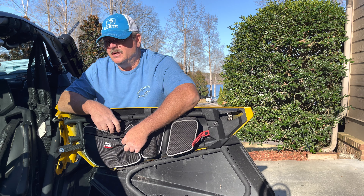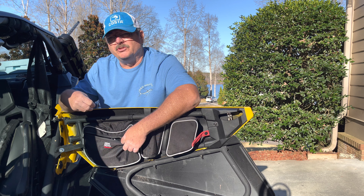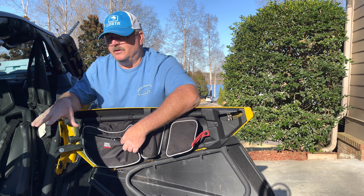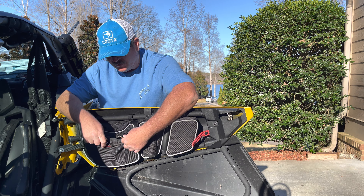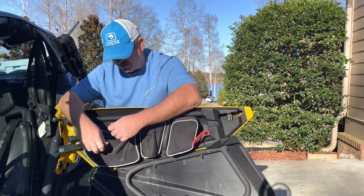One of the things that really sold me on these bags was this feature right here — the key holder. A couple of times out riding, somehow my truck key came out of my jeans pocket and ended up in the floorboard. If it had made its way to one of those holes in the floorboard, that would not have been a good situation. So when we go out riding I just hook my truck key up to this, throw it in, zip it up, and don't have to worry about losing it.